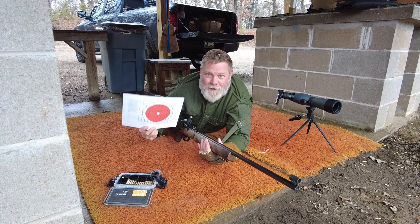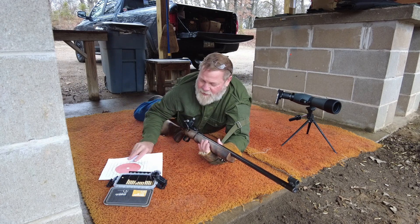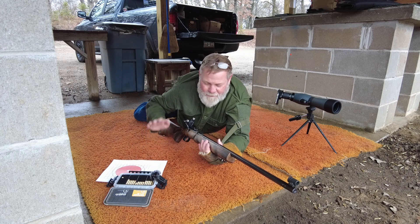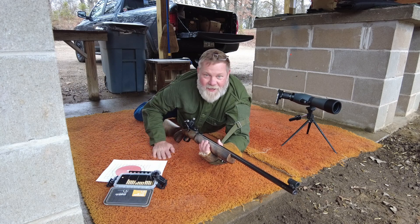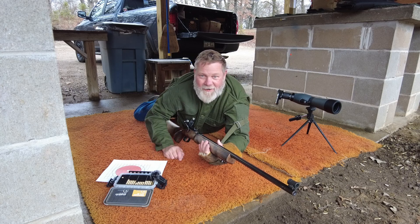This target, compared to my last iron sights target, is a generous-sized target. What's going to be the challenge is seeing some of you old guys get up and down out of the prone. I'm going to be 58 in two months, so I don't even want to hear it.